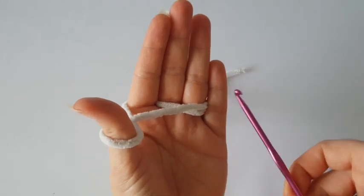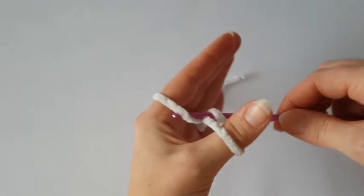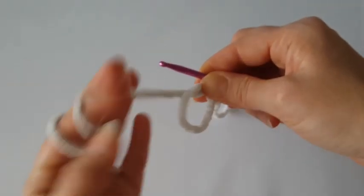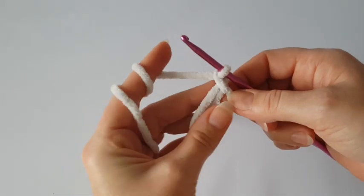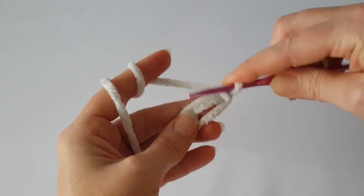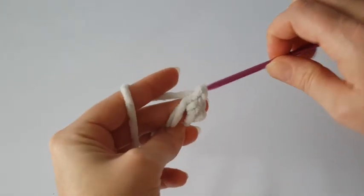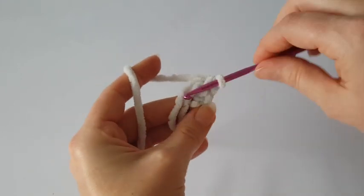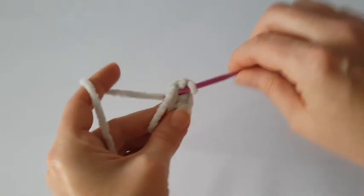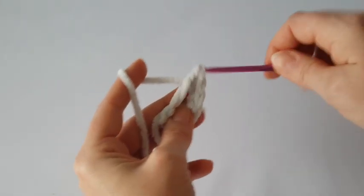I'm going to start with a magic ring. If you don't know how to make a magic ring, just click the link in the upper right corner or in the description. Then chain one and make seven single crochets into the magic ring. We count this chain as a single crochet, so you will have eight single crochets. We are making the body of the gnome. Then pull the starting tail and tighten the magic ring.